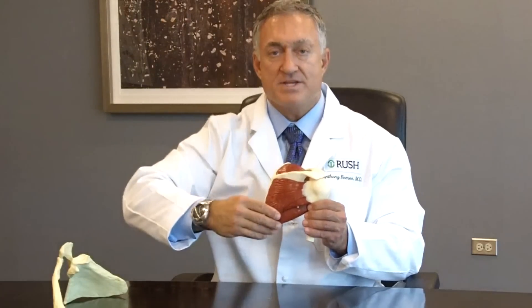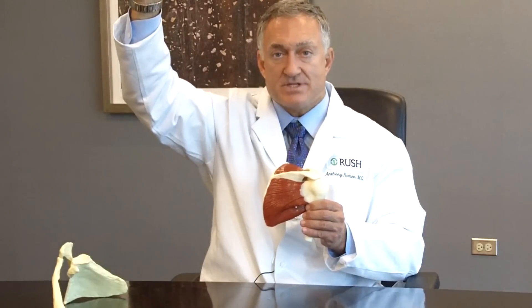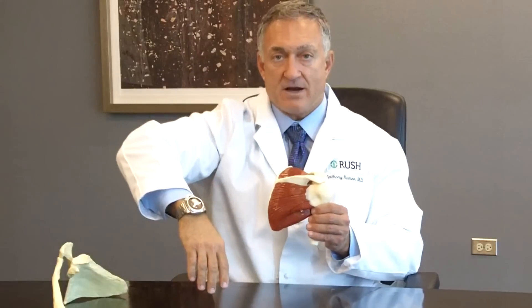When all three of these muscles are torn, it's very difficult if not impossible for individuals to actually raise up their arm and keep it in position, as it wants to drift down.